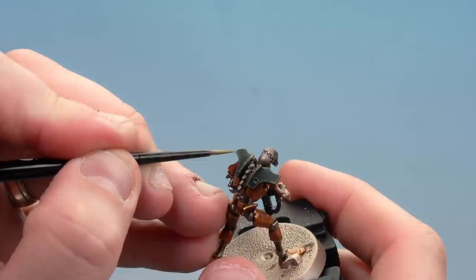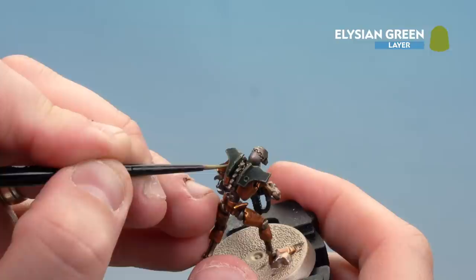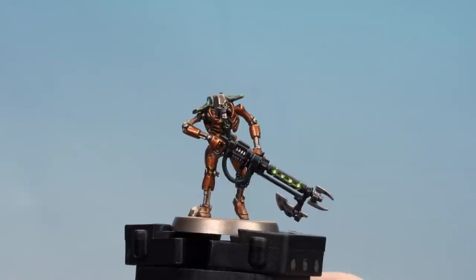With the Strachan Green highlight done, move on to Elysian Green, picking out those edges slightly finer than the previous highlight. With the green armour highlighted, move to the final highlight: Stormhost Silver, used on the face and some of the joints. With the silver highlights done the Ogdebek Dynasty is completed. The Gauss Flayer has also been finished off following the Saltec guide, and with that the Parade Ready dynasty video is now done.